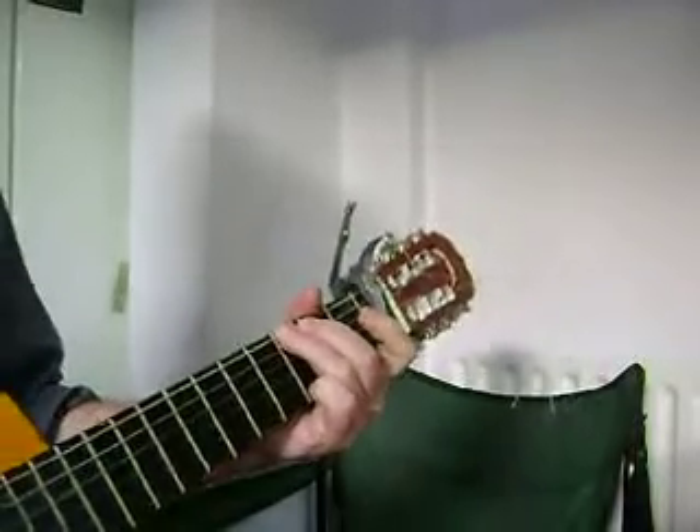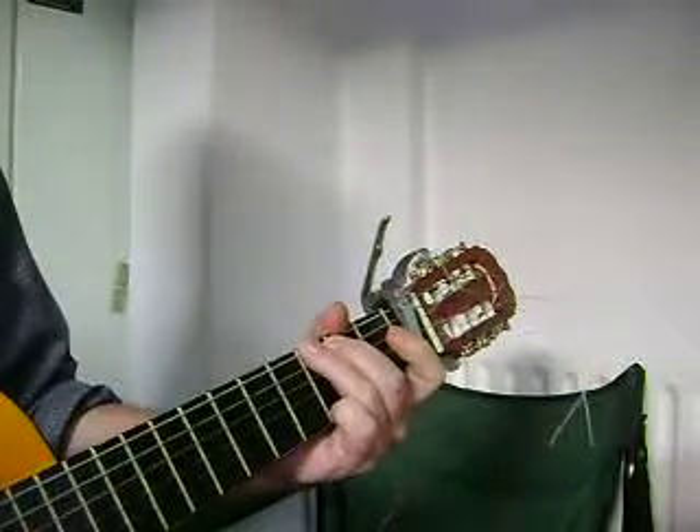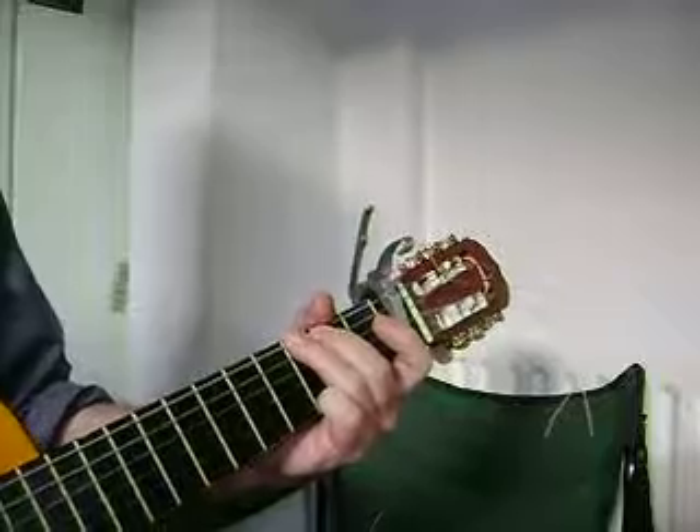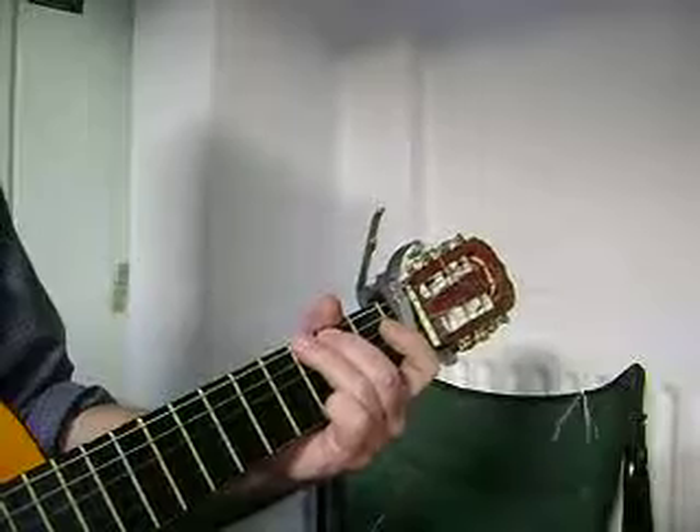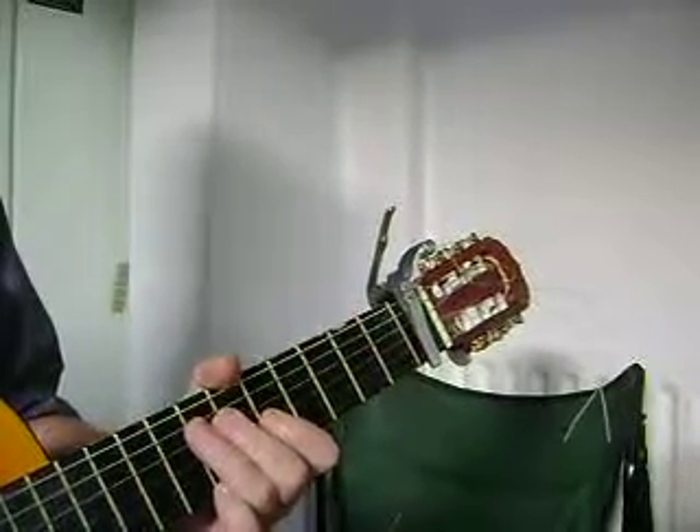Alright, Quickie Chords again, and another Steely Dan tune — really pulling them out of the 70s there. Reeling in the Years.